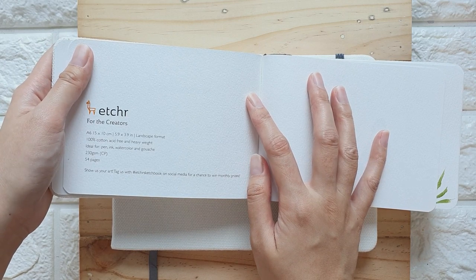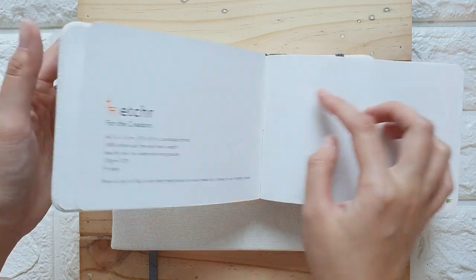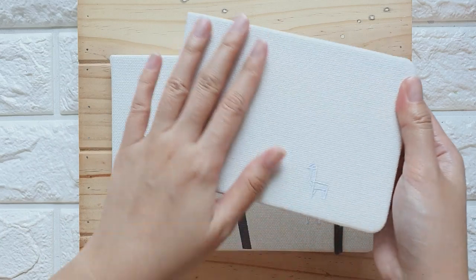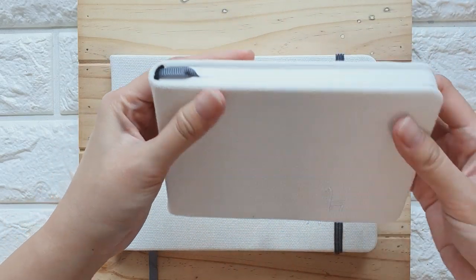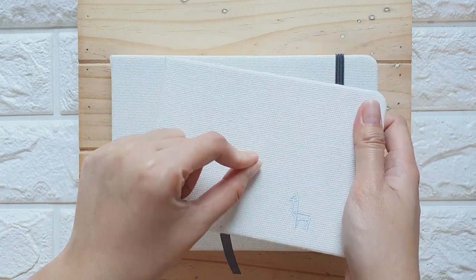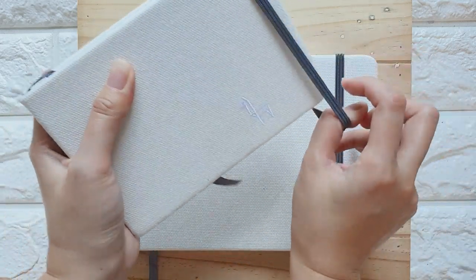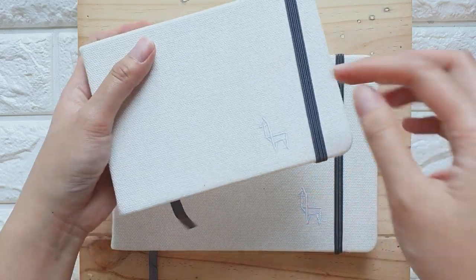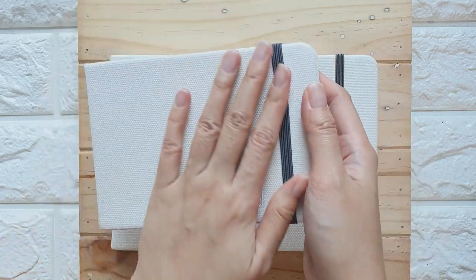The A6 is 5.9 by 3.9 inches, so it's in a landscape format. Let's check out the cover — it's made of canvas, and it's really nice because you can actually customize the cover. It looks very clean and very chic. I love that the details are color gray; it makes it look really professional and nice.